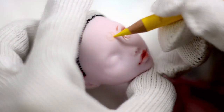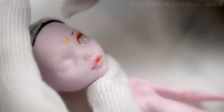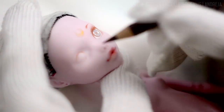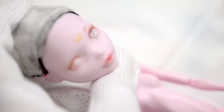The repainting process is quite simple in theory. I simply use watercolor pencils, gouache paints, and pastels to paint her the way I want. I keep sealing her face multiple times throughout the process because it helps build up color intensity. I usually start with a lighter color and then slowly build up to the shade that I want.